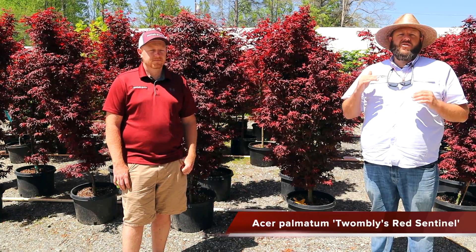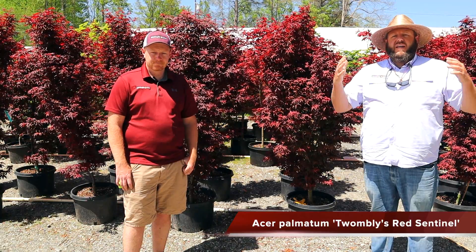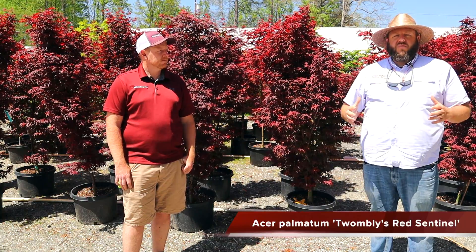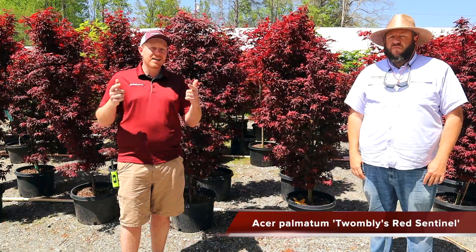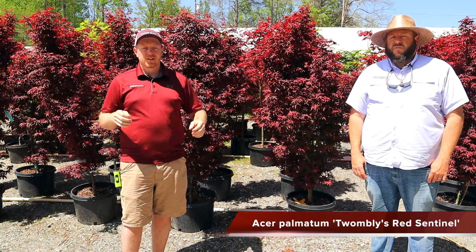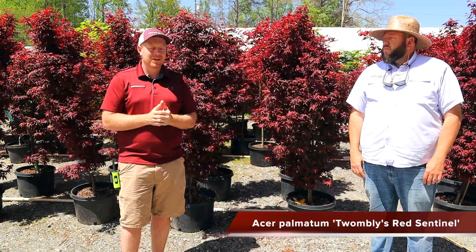Columnar trees are great because they draw the eye upward and add depth to the garden room you're creating. You can raise the garden up even with a smaller garden — you've got structure that draws the eye upward even without a lot of width. The use of vertical interest with Twombly's Red Sentinel means anybody can use this in their garden: flanking a walkway on both sides, around the foundation of a home. As landscapes keep shrinking, hope you all enjoy Twombly's Red Sentinel. Let's go check out another red upright.